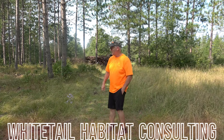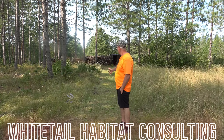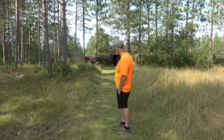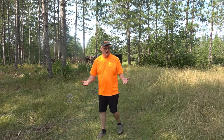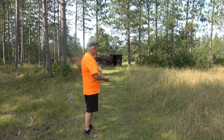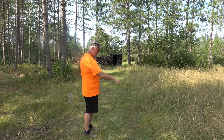With deer season opening up in a week or so, I'm finalizing some blind prep. What I have here is an access trail that allows me to get to the back of the blind quietly. In this area we have pine trees — a few deciduous but for the most part it's evergreen, so I'm not dealing with raking away leaves.